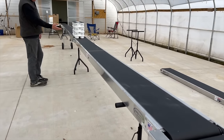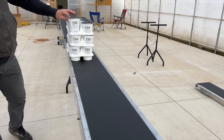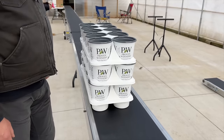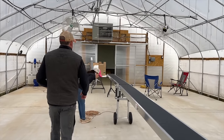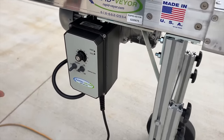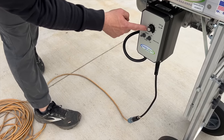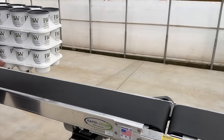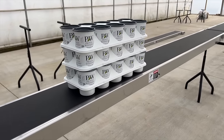These conveyors are made by RapidVeyor up in Michigan — rapidveyor.com. We got the 12-inch wide version; they also make an 18-inch wide. They're super simple to put together and driven by one motor up front. You just lay finished trays down and they move product quickly — great for getting plants to shipping fast.